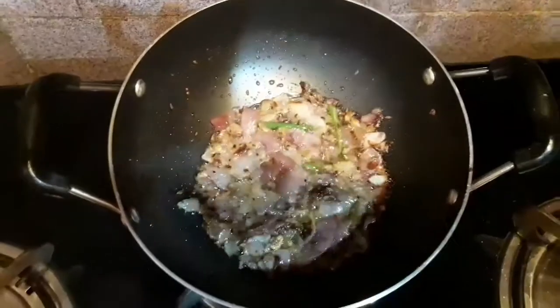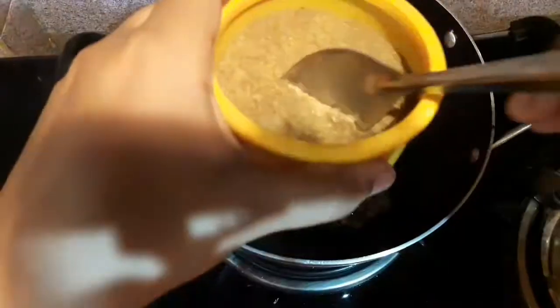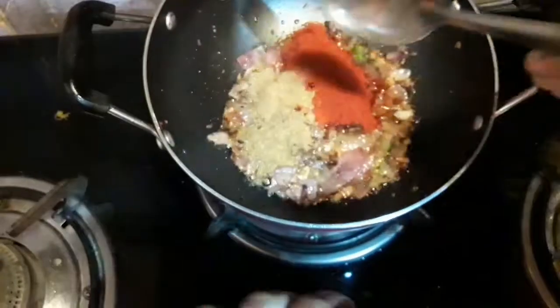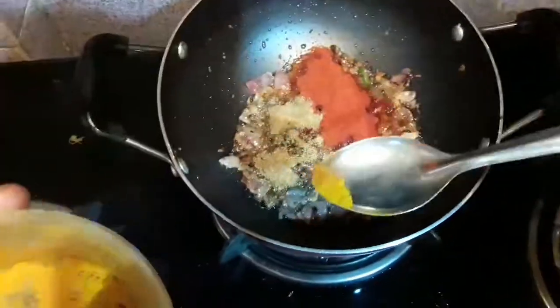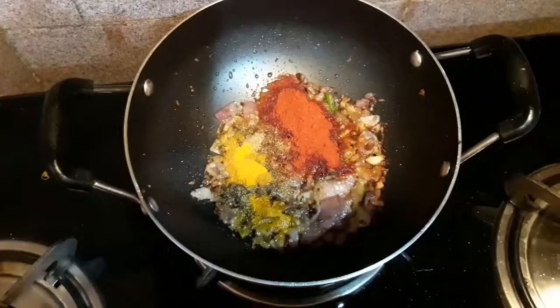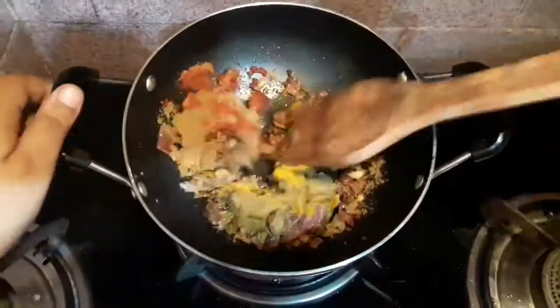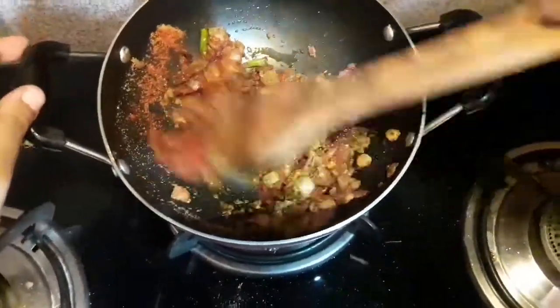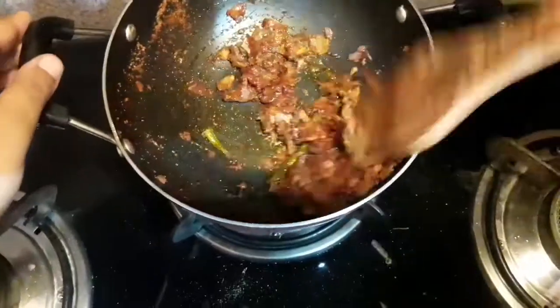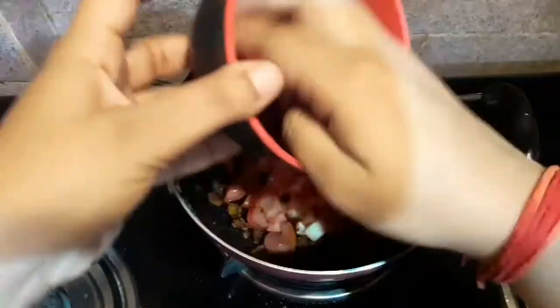After that I will be adding some ground spices. Firstly I will be adding Kashmiri red chili powder, coriander powder, and turmeric powder — you can skip turmeric if you prefer. Next I will be adding some cumin powder. I will mix all the ground spices with the onions very well. Always keep the flame on low so that the spices don't get burned.